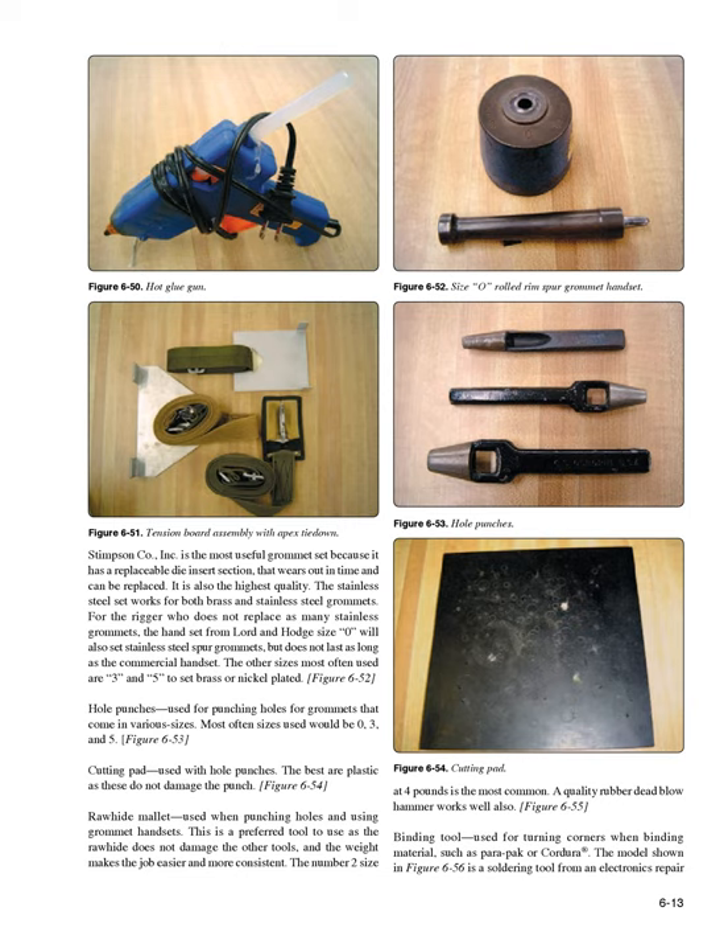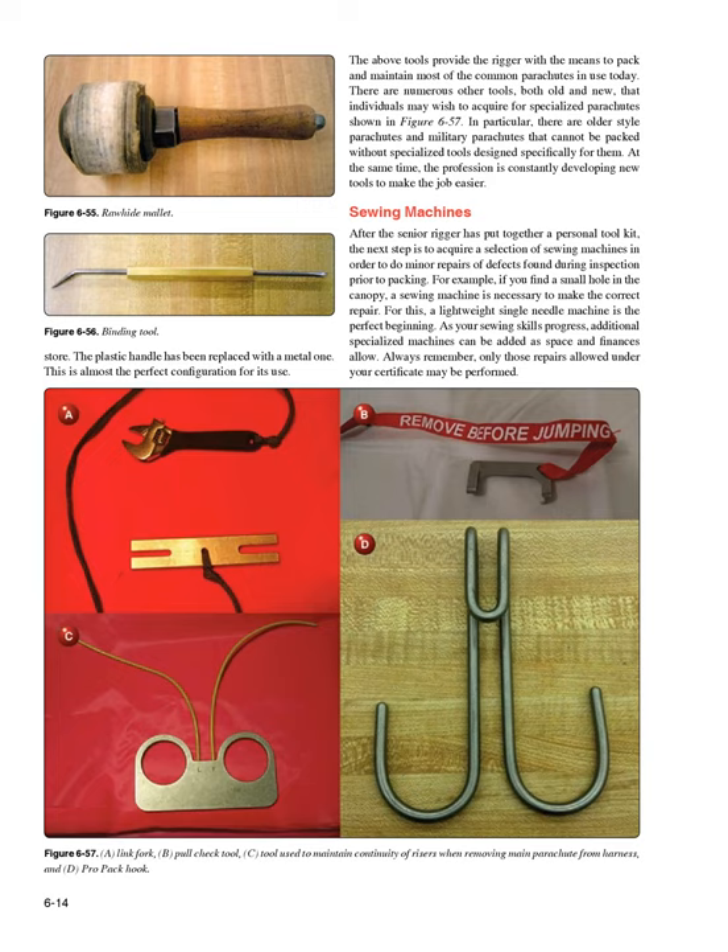Binding tool (Figure 6-56): used for turning corners when binding material such as ParaPak or Cordura. The model shown is a soldering tool from an electronics repair store with the plastic handle replaced with a metal one — almost the perfect configuration for its use. The above tools provide the rigger with the means to pack and maintain most of the common parachutes in use today.